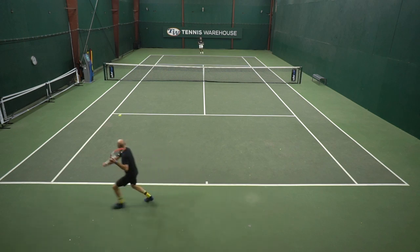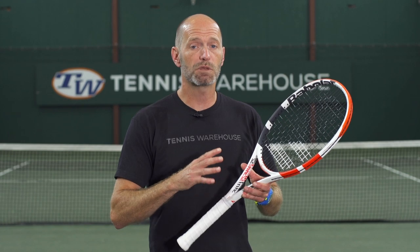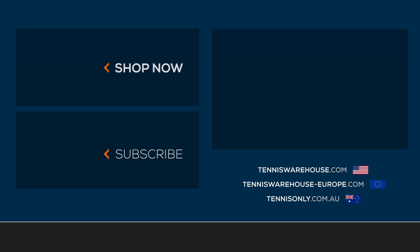For the review today, we strung this racket up with a Babolat RPM Blast at 52 pounds, but we also tested it with a bunch of different co-polys during the month-long playtest. For more information on this racket or anything else tennis-related, be sure to go to Tennis Warehouse, Tennis Warehouse Europe, or Tennis Only.